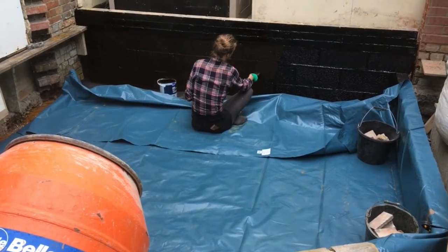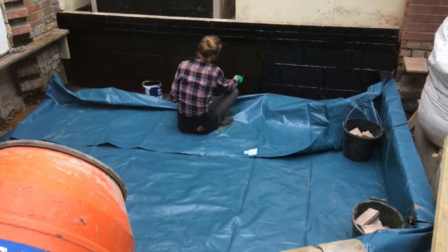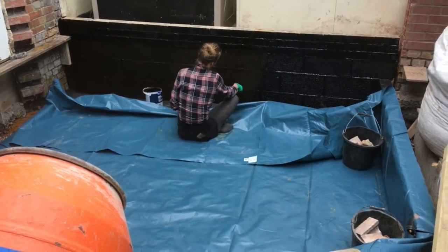On the retaining wall I've really got to stop the damp. So it's belt and braces — I'm painting on a liquid membrane as well as using the plastic membrane.